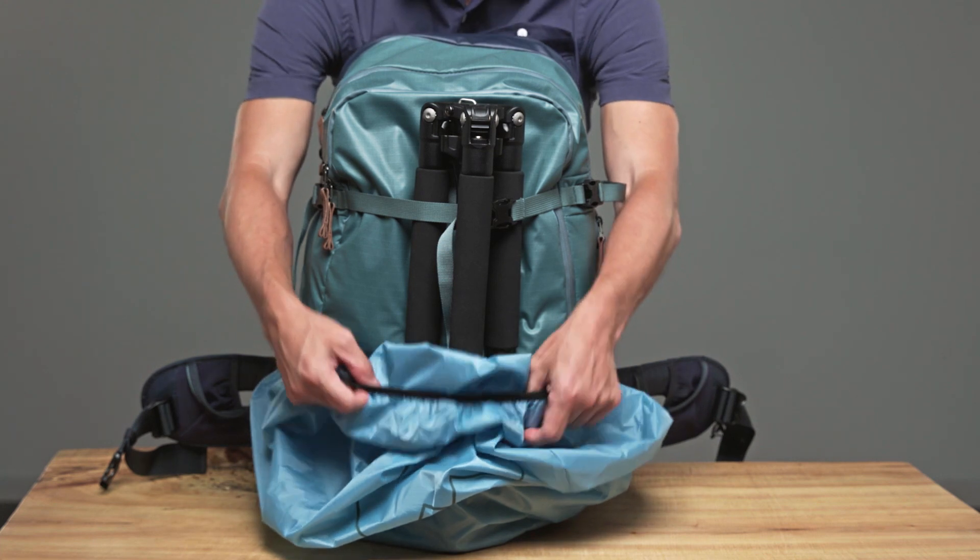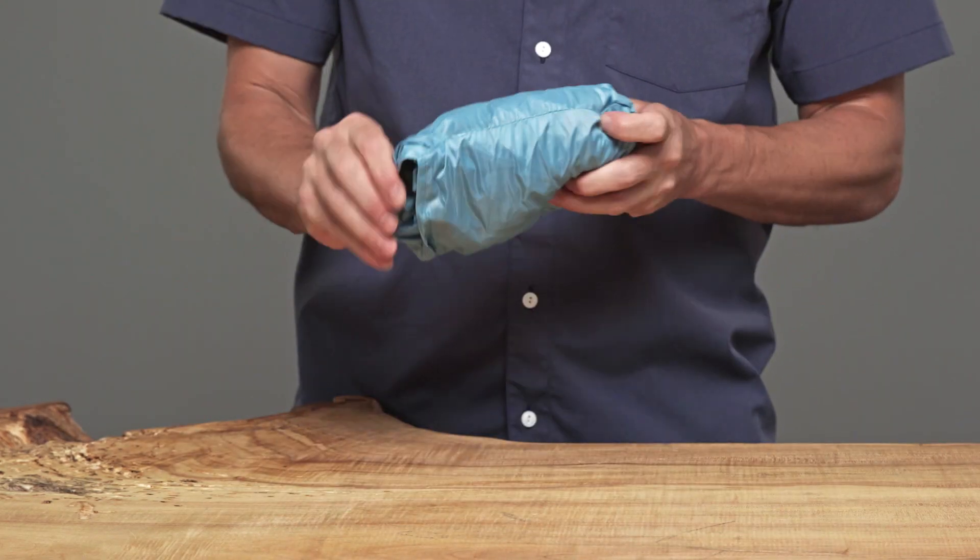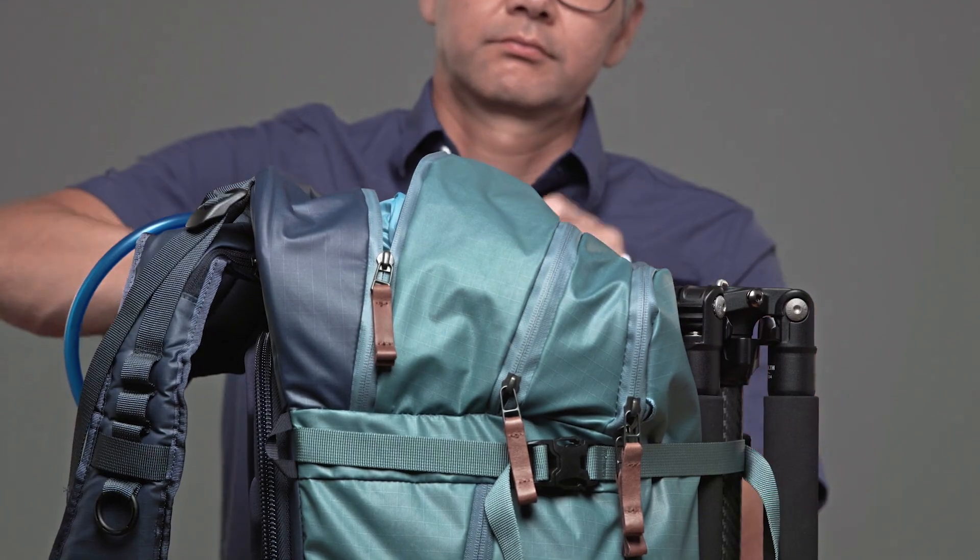Our rain covers are designed to fit over your tripod and they stow in an inward folding pocket so they can be easily stashed away in your bag.